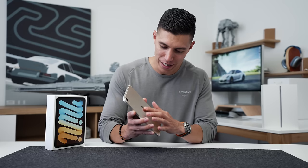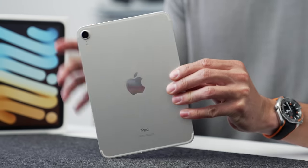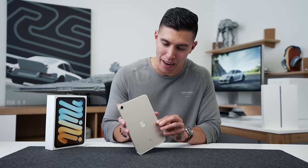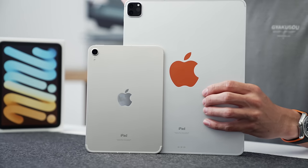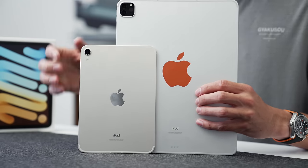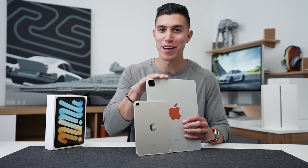As this boots up, we'll take a look at the color Starlight. According to Apple, this is actually a mix between gold and silver, and in my opinion in this lighting it does kind of lean more towards the silver side — maybe there's a touch of beige. Let me grab my iPad Pro, which is just in standard silver. You can definitely see a big difference: the silver is more true silver and the Starlight has that hint of beige.